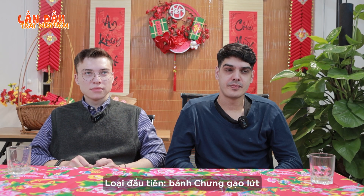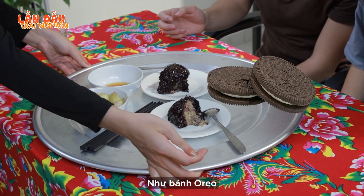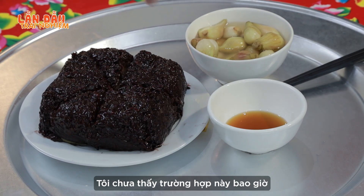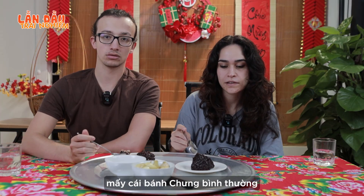The first one is bánh chưng with brown rice. It looks like a cake actually, like an Oreo cake. It's so big. I've never seen a rice cake like this before. Are these beans? No, that's the brown rice. It actually smells different than most known bánh chưng.